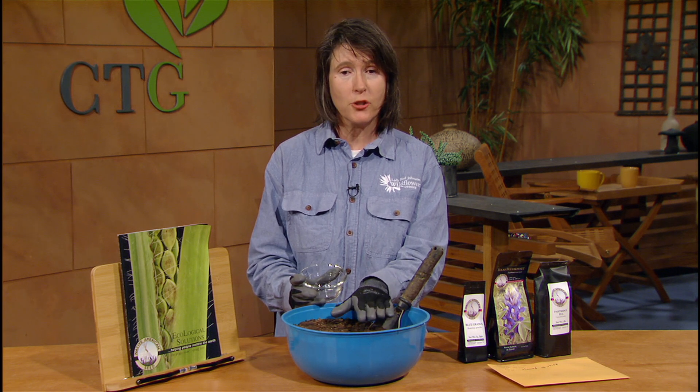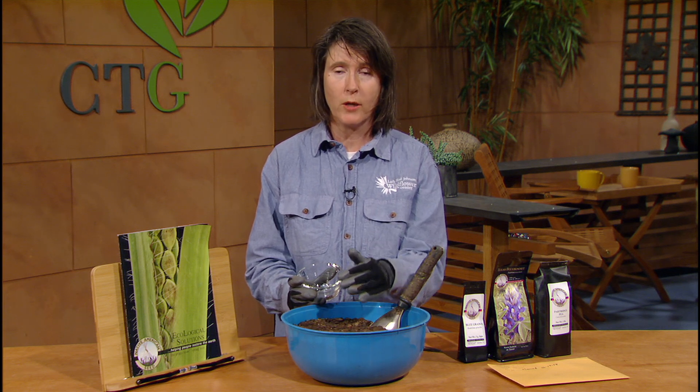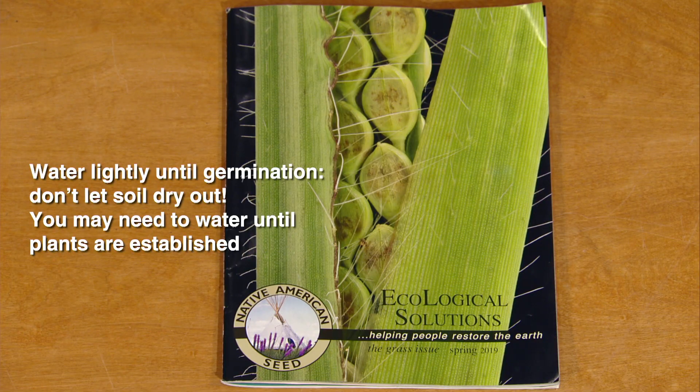The other thing to make sure to do is don't do it on a big rain event coming up that weekend. You want to do it on a light rain, or you would want to water it in yourself. You can do this any time of year and it's fairly simple. So use this time to make a great new space and enjoy your new wildflower garden.